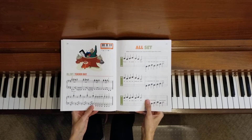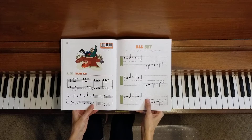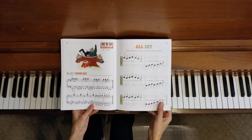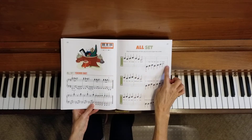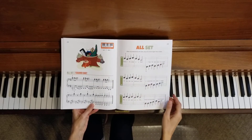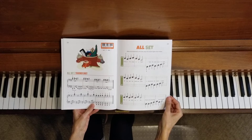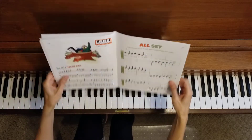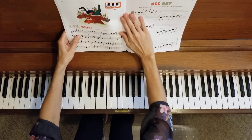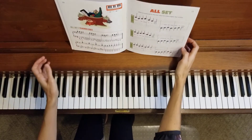All set. We will do this one line at a time. I will play the teacher duet part while you practice your student part. When I get to the end of each line I will stop so you can back up the video if you'd like and practice that section again. Let's start with line one, the very first line.